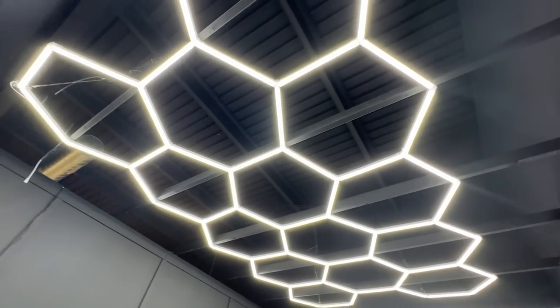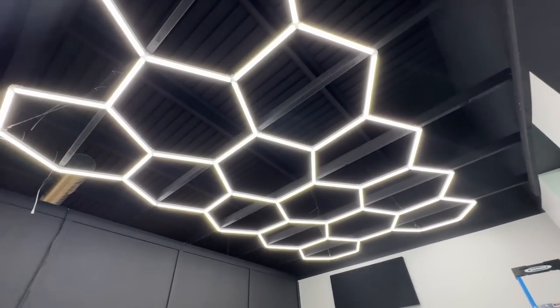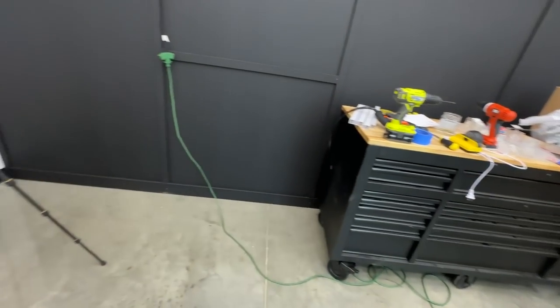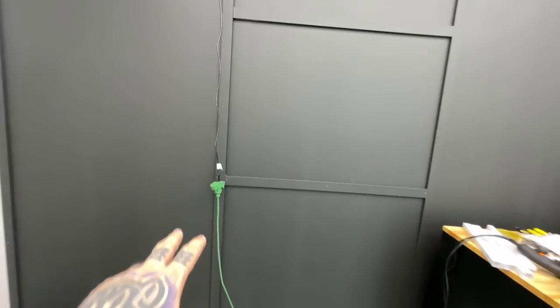All right guys, the lights are up. We ran into a couple problems and it was dark in here when we put them up so I couldn't vlog that part. But you guys can see they're up and it looks crazy. Basically what we did — the studs going across — we got it up there and the other board was in the way so we had to drop it down and connect it all, but you can see it's looking sweet. We got the cord right here. This is my new tool chest that I showed you guys.